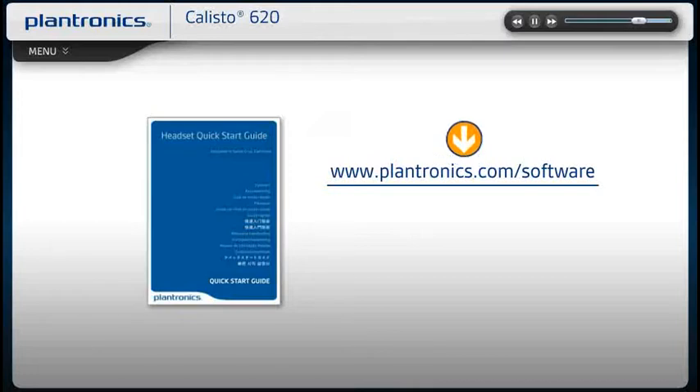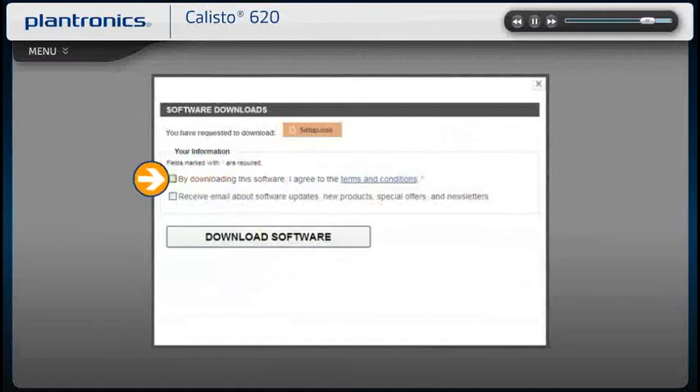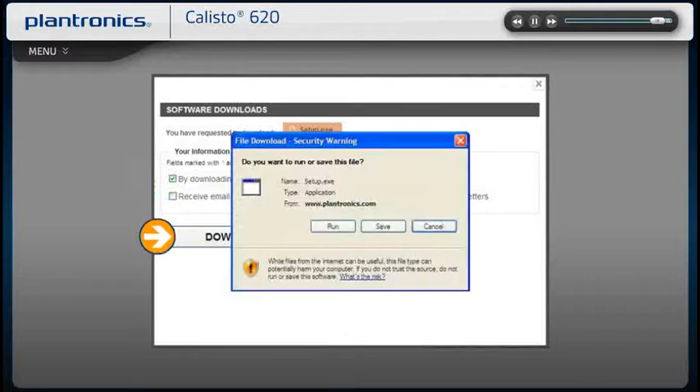Please see your Quick Start Guide for the software download link, or visit www.plantronics.com/software. On this page, select Download Latest Software. Once you agree to the terms and conditions, you can begin downloading. Follow the on-screen prompts to complete the installation.